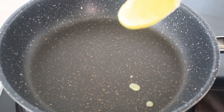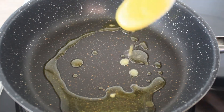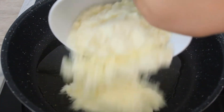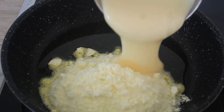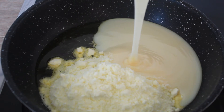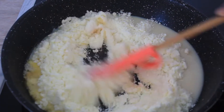First, heat two tablespoons of ghee in a pan. To this add 3/4 cup of milk powder and 3/4 cup of condensed milk. Mix well without any lumps.